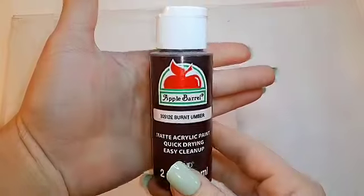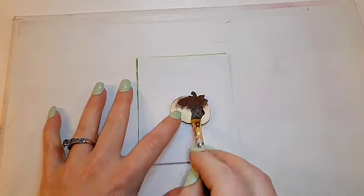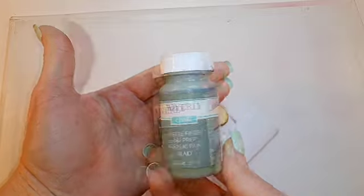Now that I got my letters painted on, I'm going to take some burnt umber by Apple Barrel and give one of these wooden pumpkins from Dollar Tree two coats of paint, and I'm going to give another pumpkin two coats of this moss by Waverly.